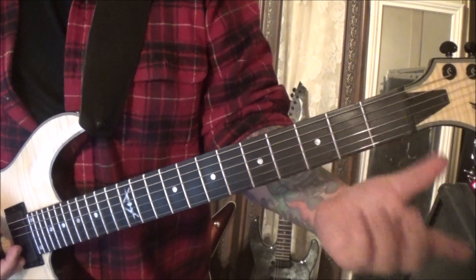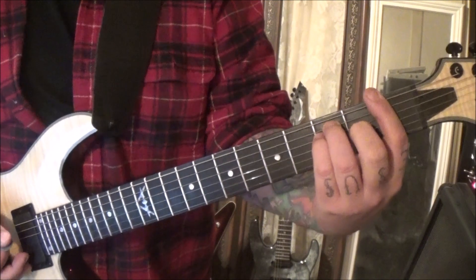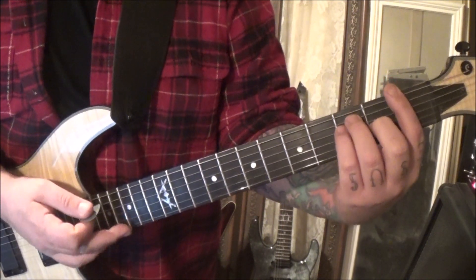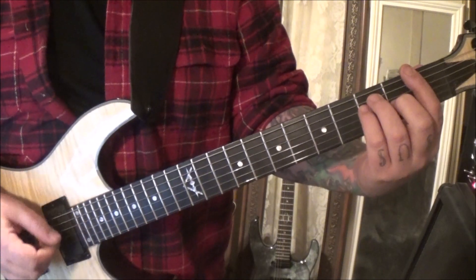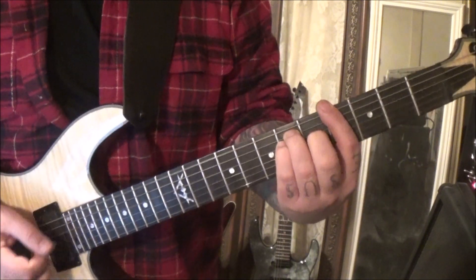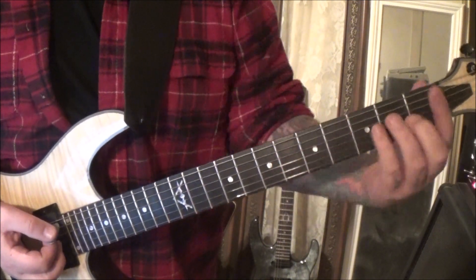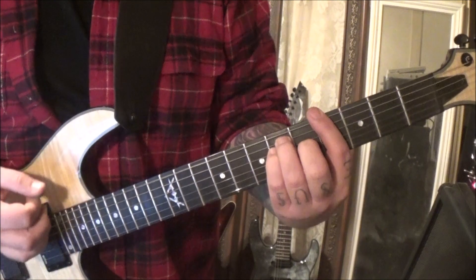First fret: everything three on A, three on D, two on G — not really necessarily hitting the high E, but if you want to you can. Emphasize the top four strings, and I would start with an up strum, then move that up a whole step or a step and a half to four-six-six-five.